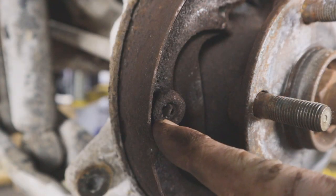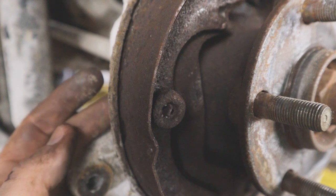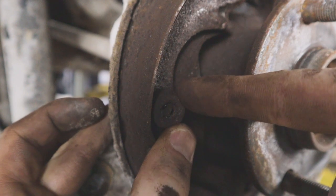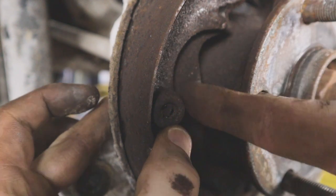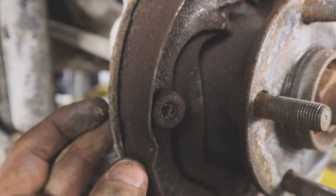Now we have to undo these little pins right here — they can be a little tricky. They slide through the rear, so you want to reach a hand behind to make sure you're not pushing them through. There's a spring behind this cap, so you need to push in on it and once you push in you can turn the cap. There's a little keyway on there that will allow it to slide past the pin so you can get your shoe off.